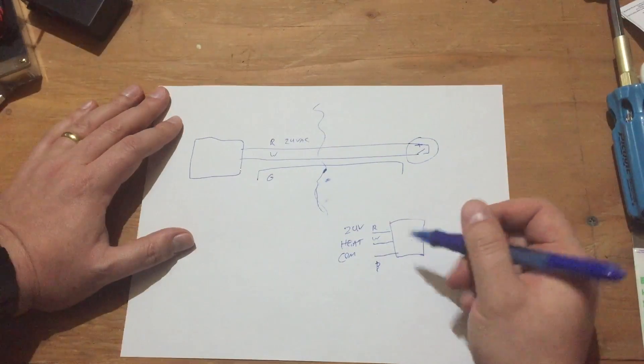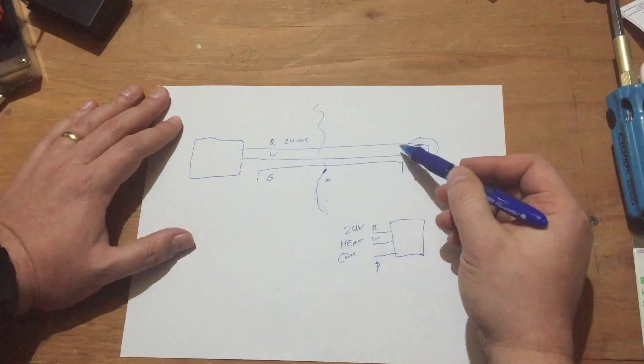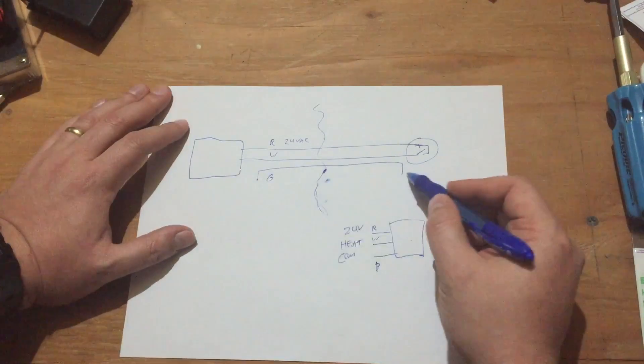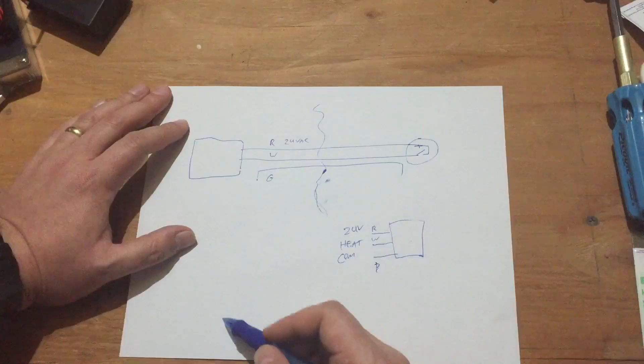Don't leave a mess for the next guy or girl. So first I need to check that these are wired correctly or not, and then the second thing I'll need to do is connect the grounds to a common point in the controller.